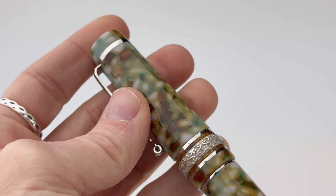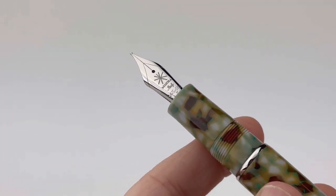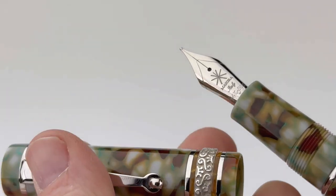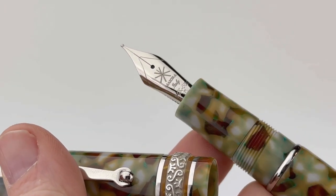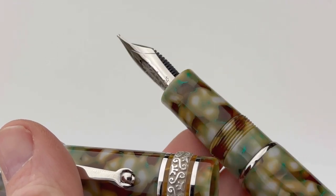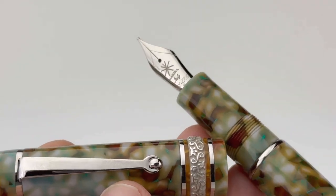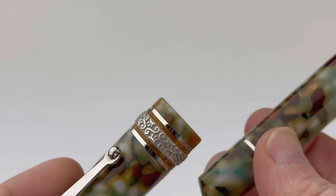This is the Ercolano fountain pen, and it is paired with palladium trim. The resin is a green and brown and white marbled. Here's a look at the 14 karat gold nib, and it is plated to match your trim.